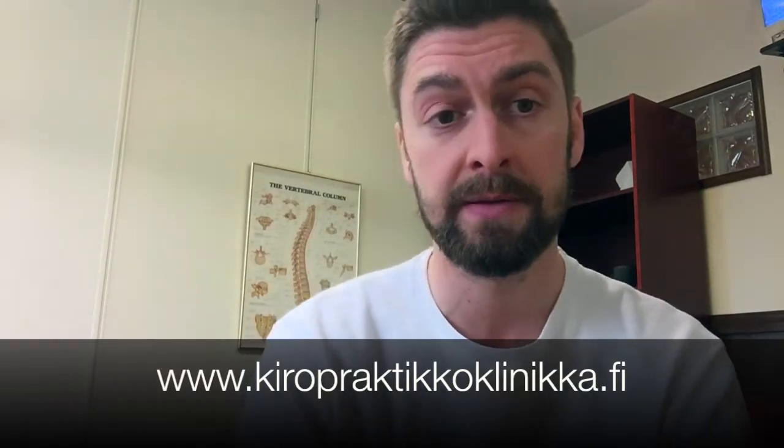If you want to find out any more information about chiropractic, please check our website at www.chiropracticaclinica.fi. Thanks a lot.